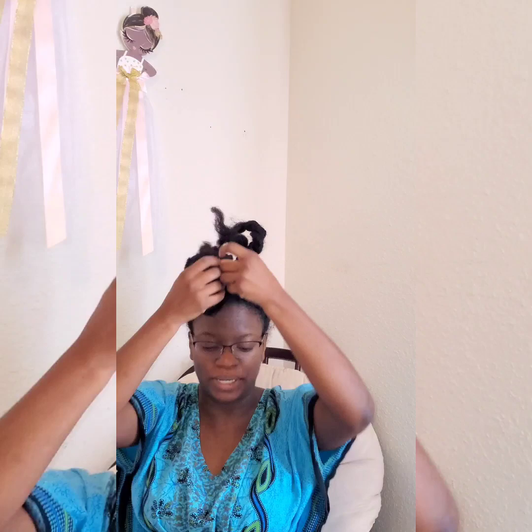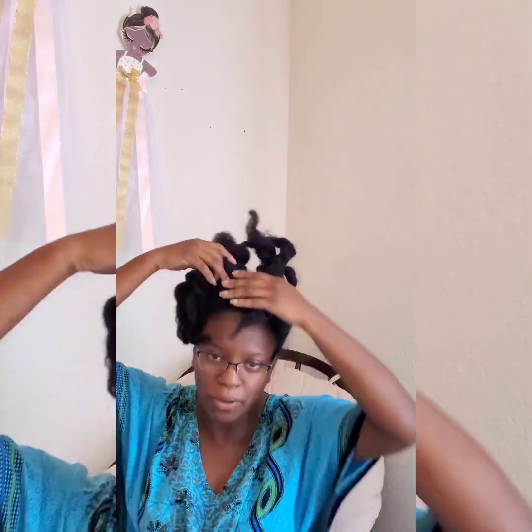Taking my hair down and detangling while my hair is natural is a pain, and I feel like I lose so much hair. So instead of doing that, I'm just going to use these pantyhose.